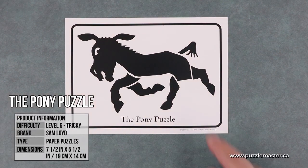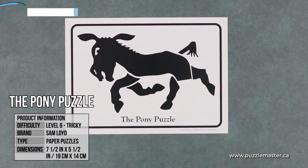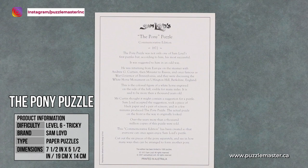Sam Lloyd's second big puzzle is called the Pony Puzzle. The idea is that you cut out the pony shape, cut out each of the four legs and the tail, creating six pieces. You then rearrange those six pieces into as many different ponies as you can. On the back of the card, the history explains that on a return voyage from Europe, Lloyd passed the famous White Horse Monument on Uffington Hill in Berkshire, England. The then Governor of Pennsylvania, Andrew G. Curtin, suggested a puzzle might be worked up about the colossal figure of a horse engraved on the side of an old English hill, and Lloyd produced the Pony Puzzle in just a few minutes.